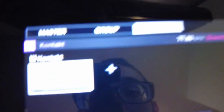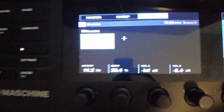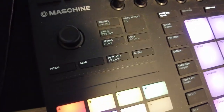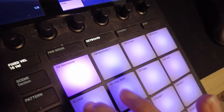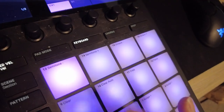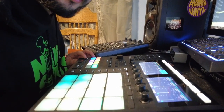I grabbed the bass from Kontakt, went ahead and messed with it a little bit on the keyboard, got a bassline — go ahead and record it, something simple. I did some mixing and this is the final beat.